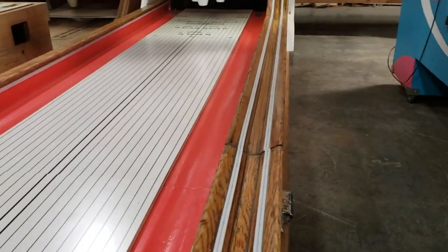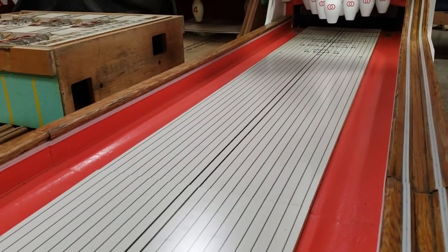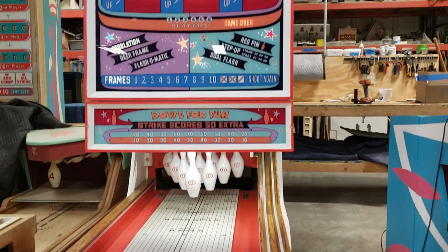New ball guides came out this year, so we were able to put those back on. We also have bumper guards on the side. Down below we got new pins, a new lower back glass, and a new upper back glass.